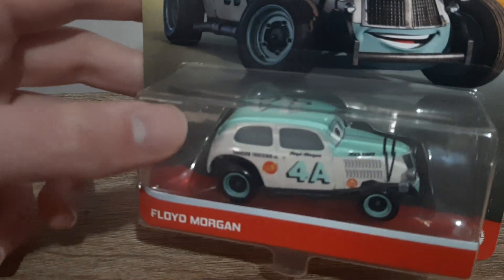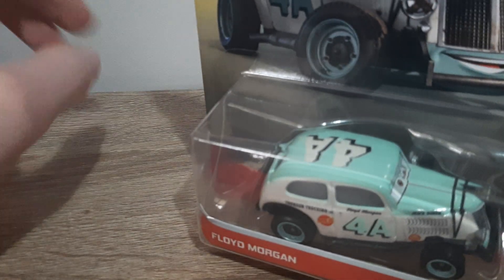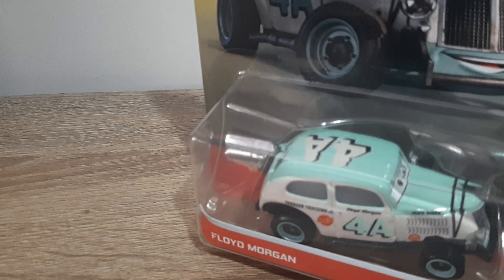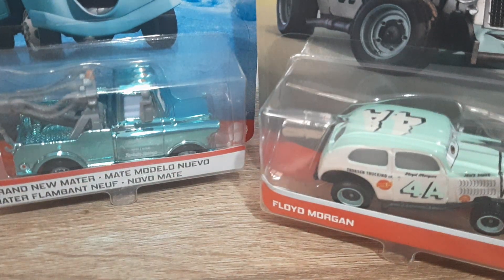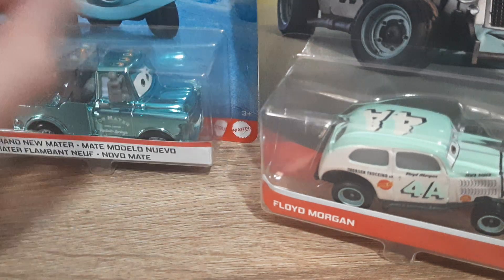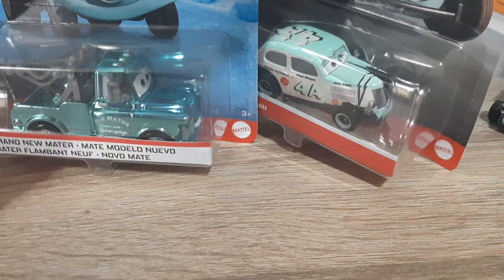As always, we'll start off by taking a look at the packaging and compare the new packaging to show what's different from the blue desert cards. The name tag has changed — it used to be white with a red outline, and now it's red with a white outline with a red stripe down the bottom. The Mattel logo stays the same.